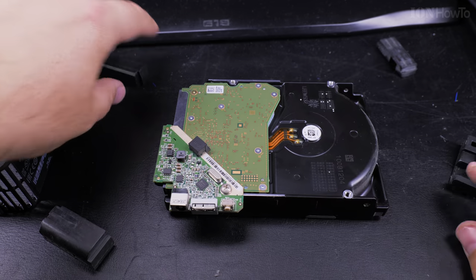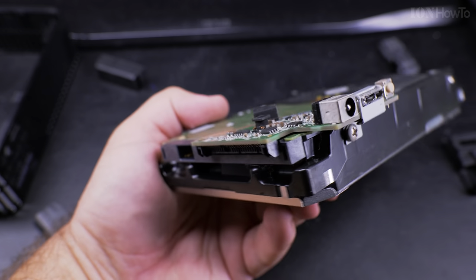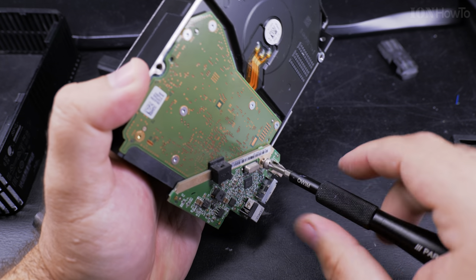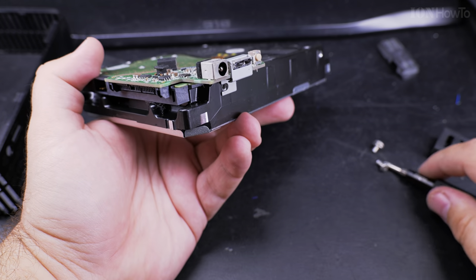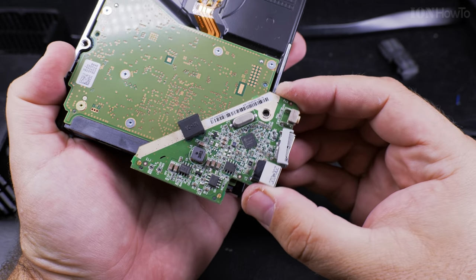When removing these grommets and all these parts from the case, you should keep them - keep the screws too. There's one screw there and one below, just a regular Phillips head screw, nothing special. Keep the screws because you might want to use the case with another drive - a Western Digital drive or another drive. I will show you in a moment how you could use it with other brands of drives.